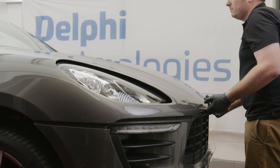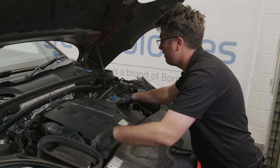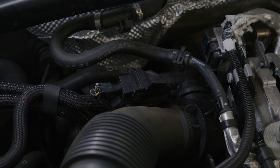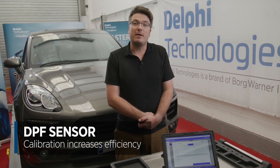Differential pressure sensors are crucial for monitoring the health of the vehicle's diesel particulate filter. They measure the level of particulate matter trapped in the DPF by monitoring the pressure before and after the filter. By calibrating the sensor you ensure that it accurately detects the accumulation of soot and ash that has collected in the filter. It requires periodic regeneration to burn off accumulated soot and keep the filter clean. Calibration ensures that the sensor provides accurate data to the ECU, allowing it to initiate regeneration at the right time. When the sensor is correctly calibrated, the ECU can optimize the fuel-air mixture and combustion process, allowing the vehicle to run efficiently and hit European emission standards.